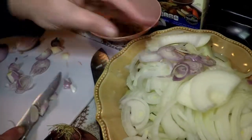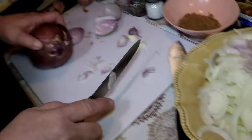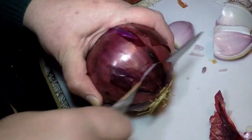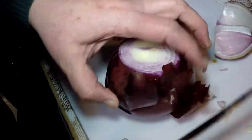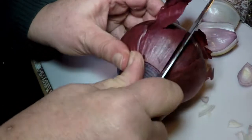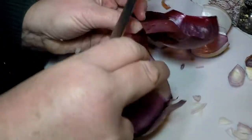We'll add these to the bowl, and next we'll cut some red onions. You can choose whatever kind of onions are available in your marketplace. Today the nice fresh ones I saw were red, Vidalia, and shallots.